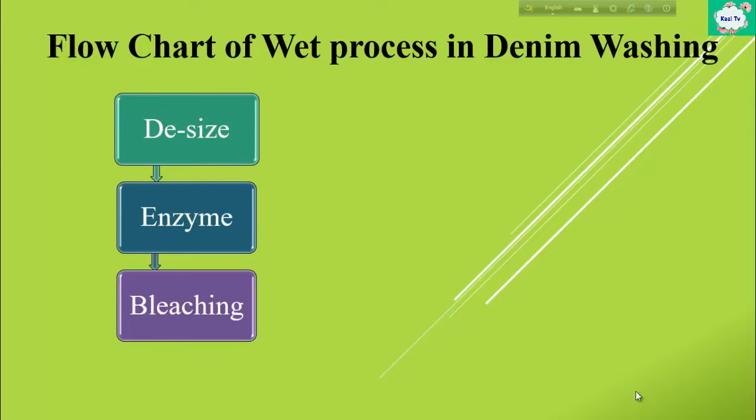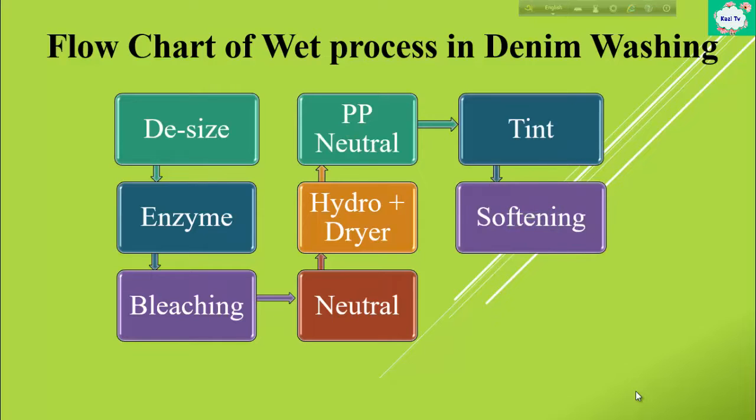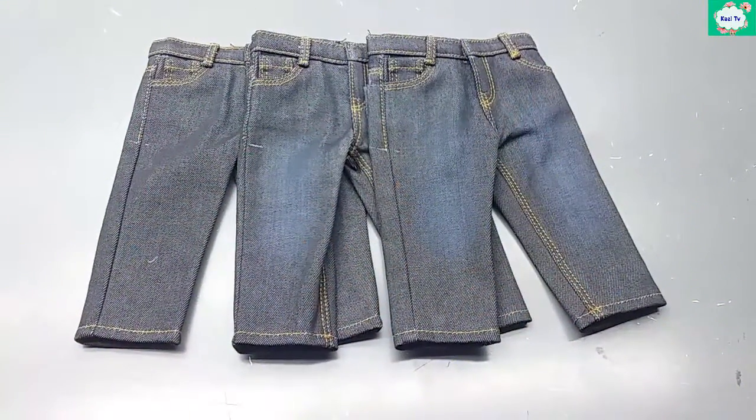The flowchart of the wash process in denim washing: first de-sizing, then enzyme, then bleaching, bleaching neutral, hydro plus dryer, PP neutral, tint, then softening, and finally hydro plus dryer. Note that the flowchart may be changed according to the standard.